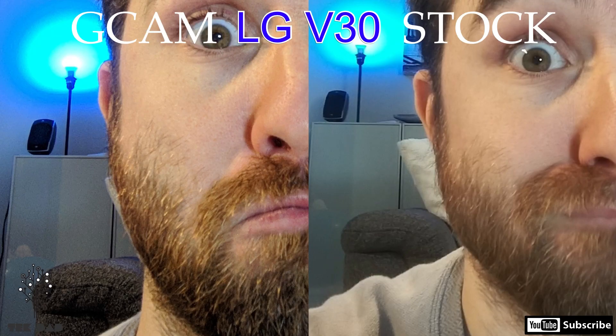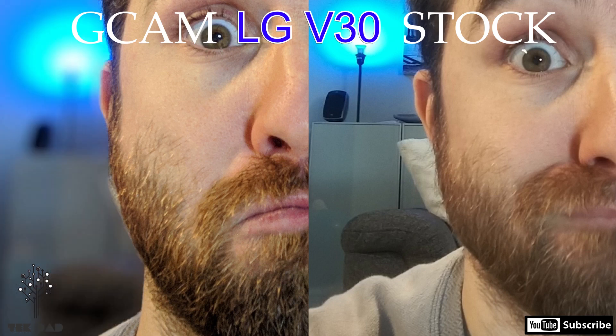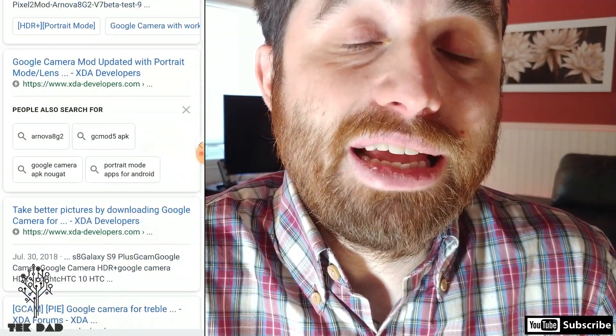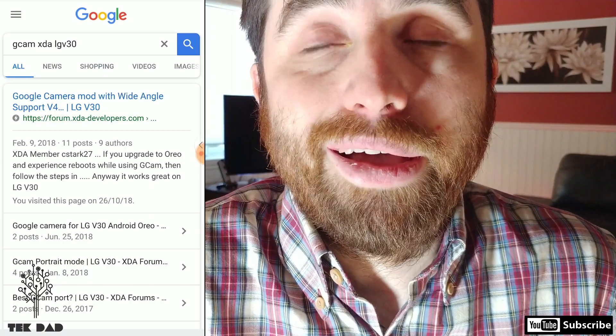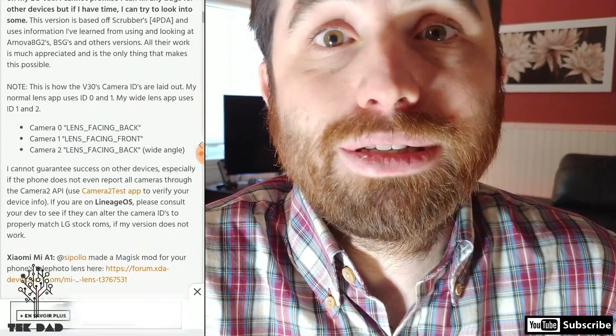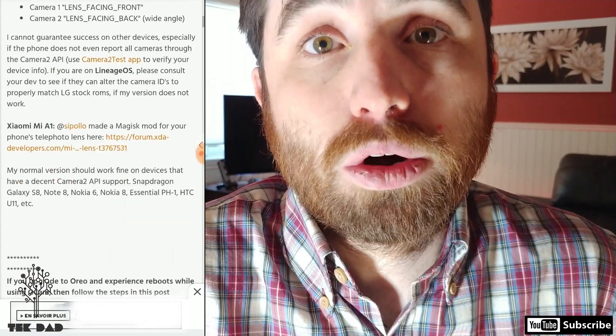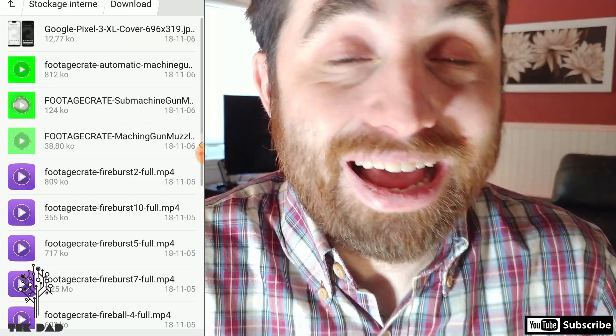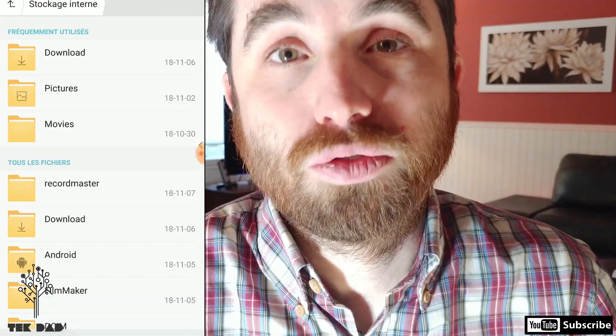The app is called GCam, for Google Cam. You can install it on the phone — there are multiple versions on the internet. You have to find the one that works on your phone, and you may find that on the XDA website. I cannot give you the exact link because it might depend on your phone. I'm not saying this solution will work on your phone — you have to check on the internet. But if you know it exists, it's up to you to find out if it works for you.